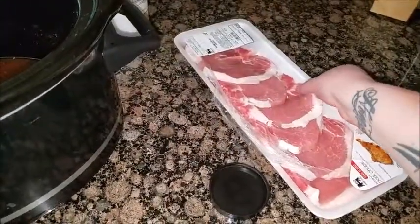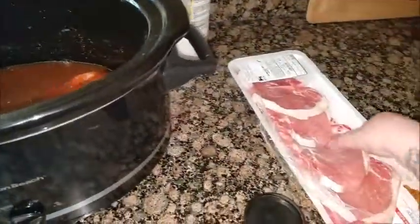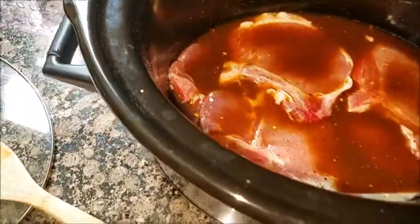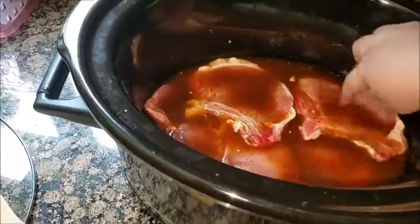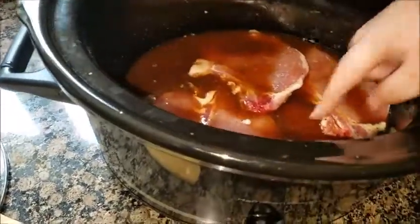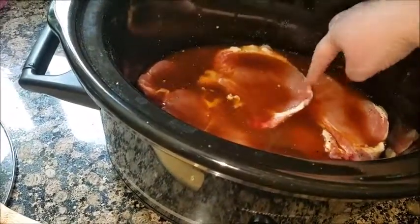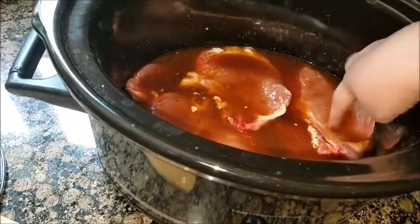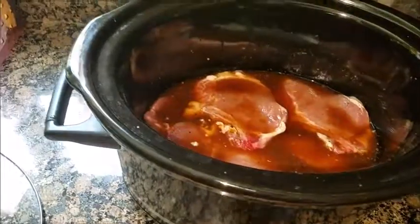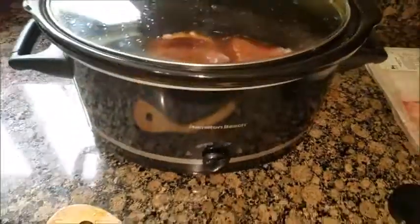Once everything is mixed up, go ahead and take your pork chops and throw them into the crock pot. Add a little bit more rub to the mix. Make sure they're all covered up. Now these are bone-in — I prefer boneless but this is what my boyfriend ended up picking up. Once they're all covered, throw the lid on and let it cook.